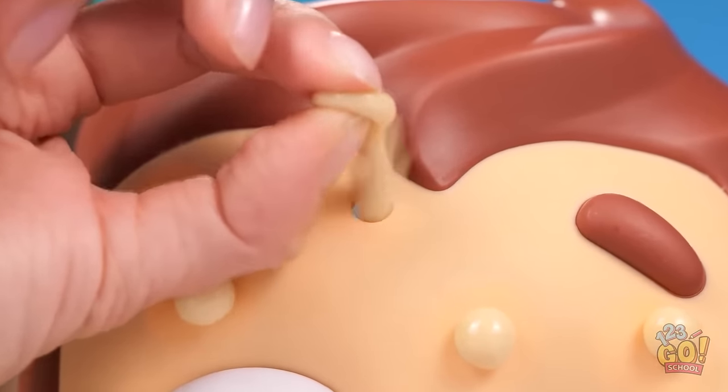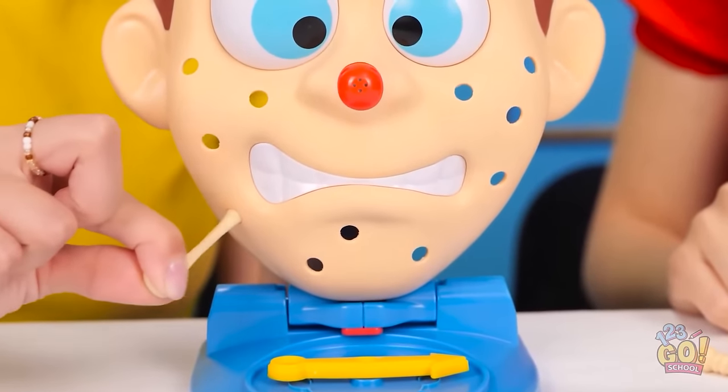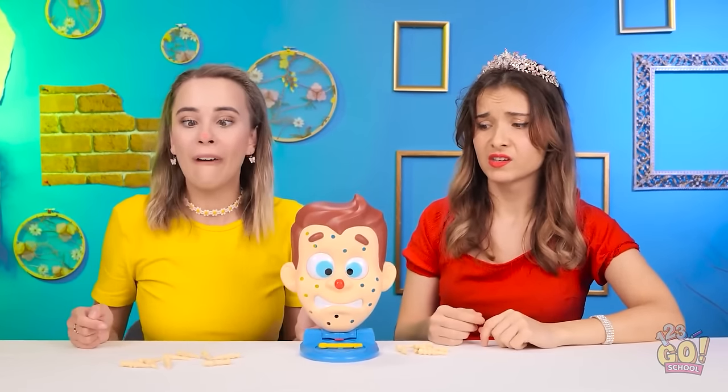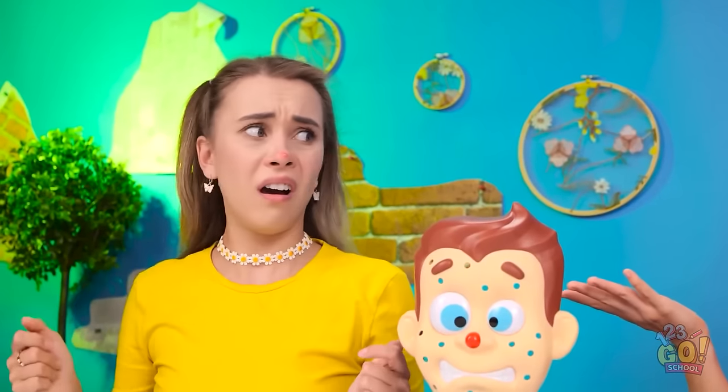Look at this one! It's my turn. There's only one left. And it's all mine. It gives me the shivers. I guess the game is over. There's still one pimple left! Are you kidding me? Fine. I'll leave it.